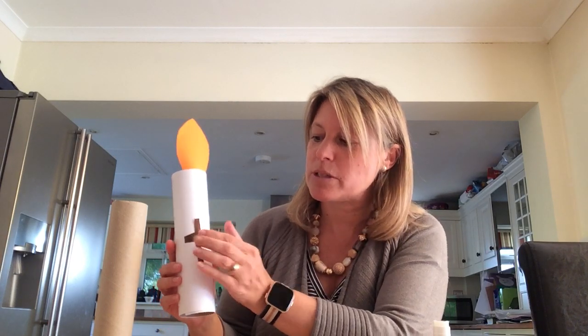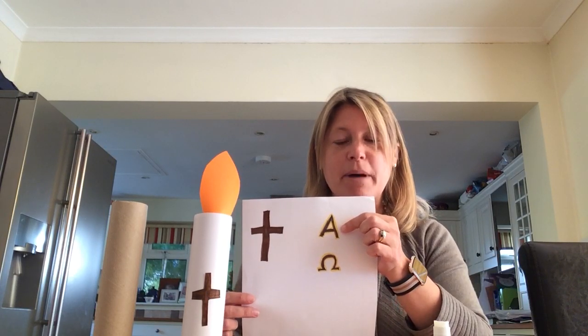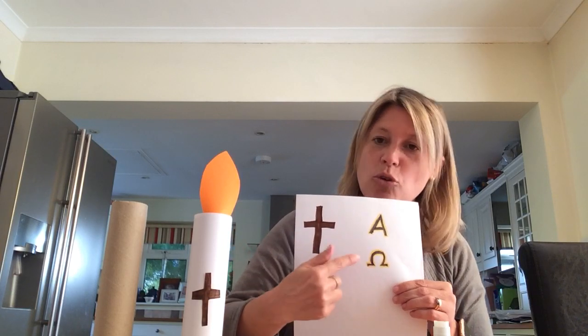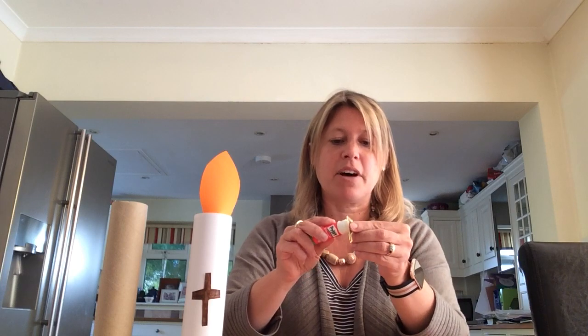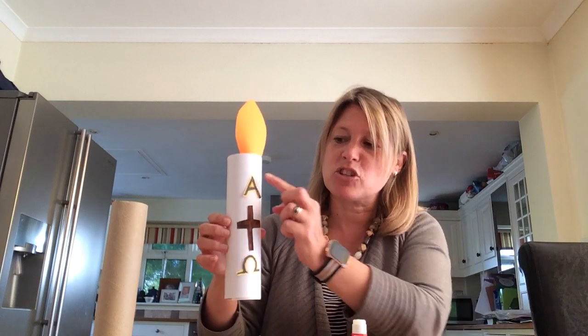You need to place the cross about in the middle because you've got some other things to stick on. Then there are two more things to draw: two letters from the Greek alphabet. This one looks like the letter A but in Greek it is alpha, and this one is omega. Alpha means beginning and omega means end. You might need a grown-up to help you get those shapes right. Cut them out and stick them above and below the cross — you're actually learning a little bit of the Greek alphabet in this lesson! It's easier to cut from white paper so the white background won't show.